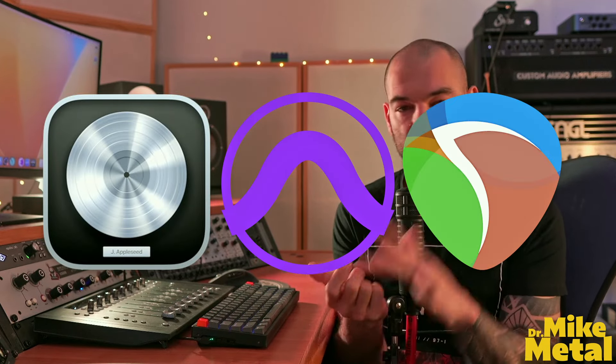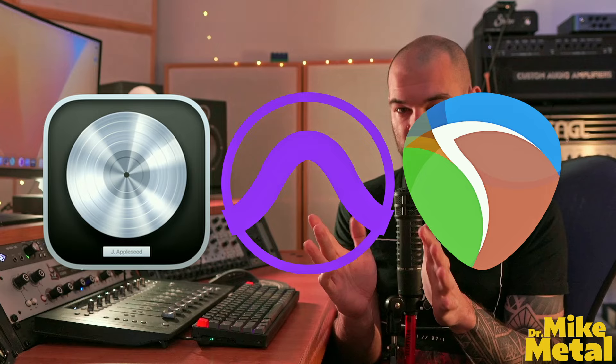Which DAW is the best for metal? There are many options of digital audio workstations available in the market and each has its own hidden pros and cons. In this video I'd like to share my experience using three major DAWs — Logic Pro X, Pro Tools and Reaper — professionally in my studio, and we'll look into the pros and cons of each in the specific application of recording metal.